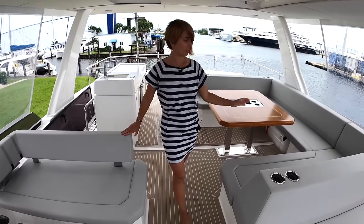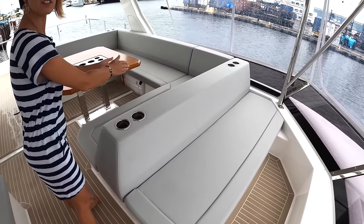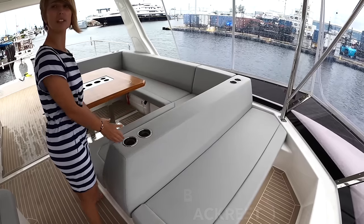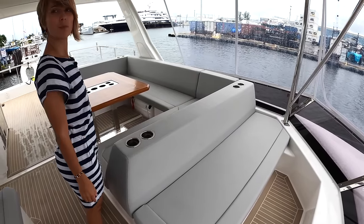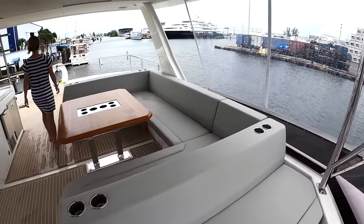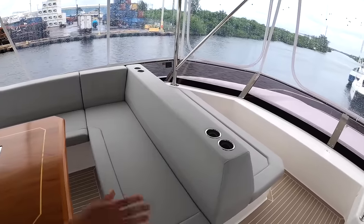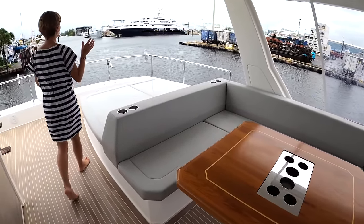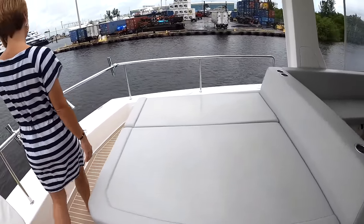The size of this flybridge is massive. You have a sitting area, a dining area. This flybridge could easily fit 15 people. You have a sitting area for underway, a dining area for about 10, and still a massive layout cushion. Rod holders everywhere up here as well.